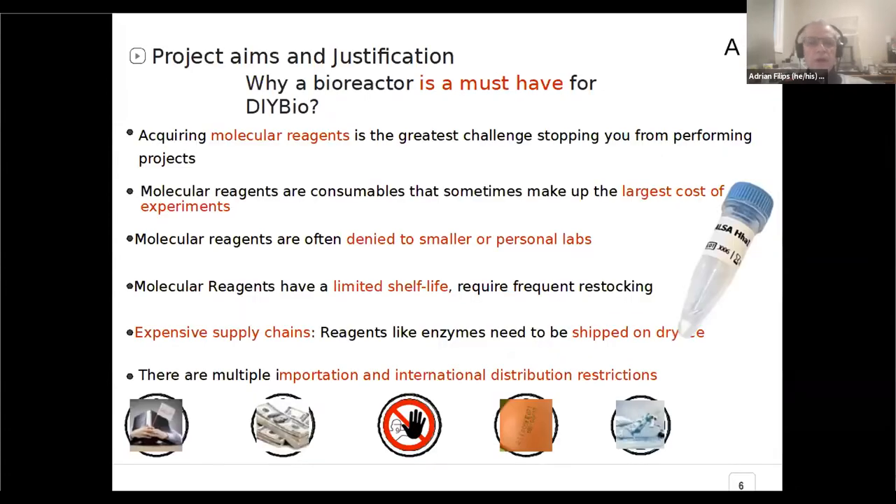So why do you want to have a bioreactor, especially if you are a community biolab? You have to keep everybody happy, and for that, you have to do projects and experiments. The largest cost of experiments are the reagents, and some of the most expensive ones are the molecular reagents. The problem is they are expensive, especially if you order them in small quantities. They have a limited shelf life, so you have to reorder them many times. They have to be FedExed on dry ice or overnight, and there are international shipping restrictions.